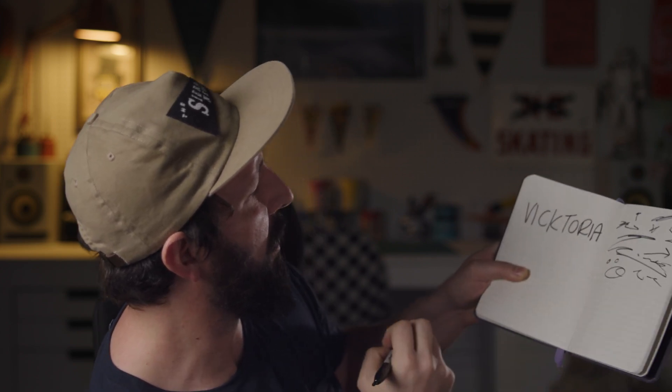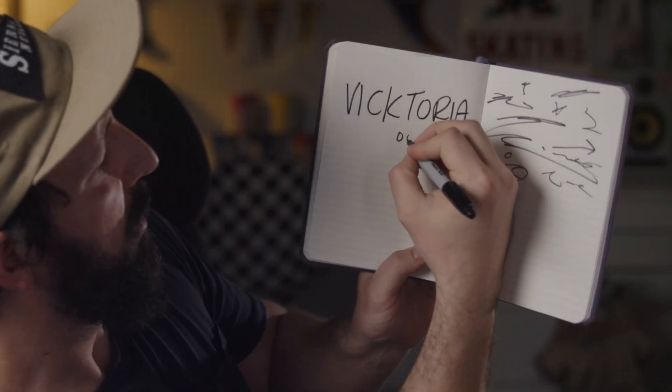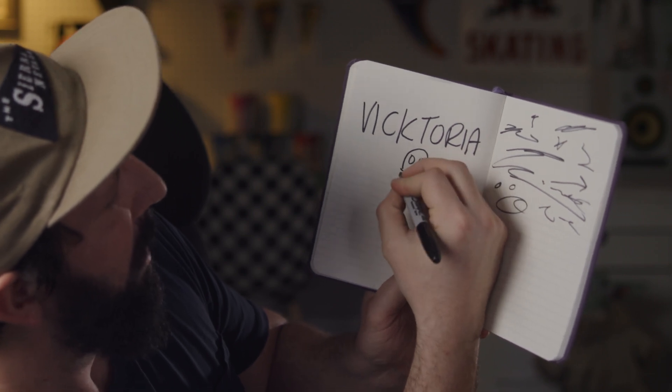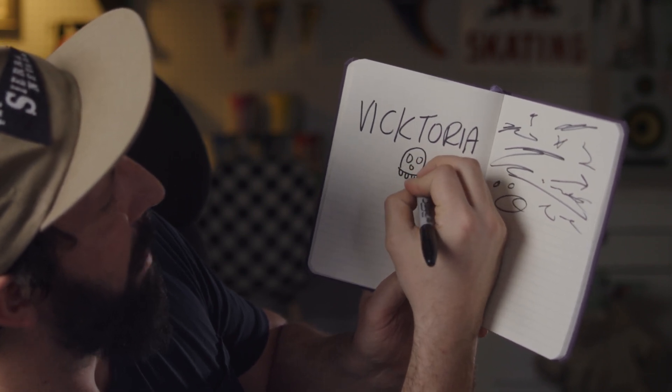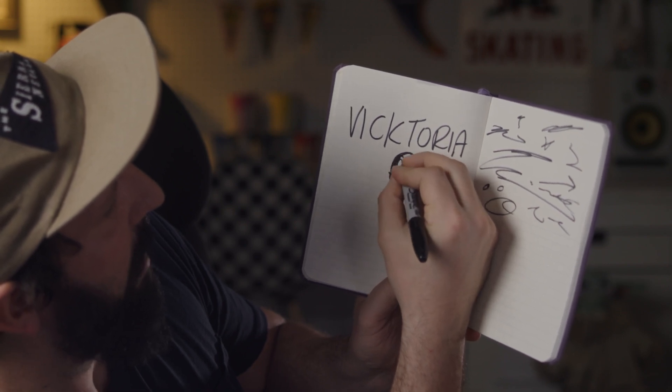So Victoria. I think I spelled it right. I think you could turn that O into like a skull or something, so let's try it real quick. I'm going to do some eyes, make this little shape here and draw some teeth. Let's just fill that in real quick here.